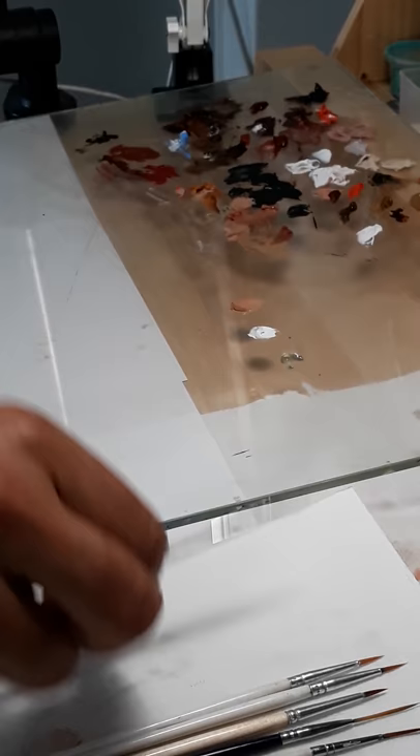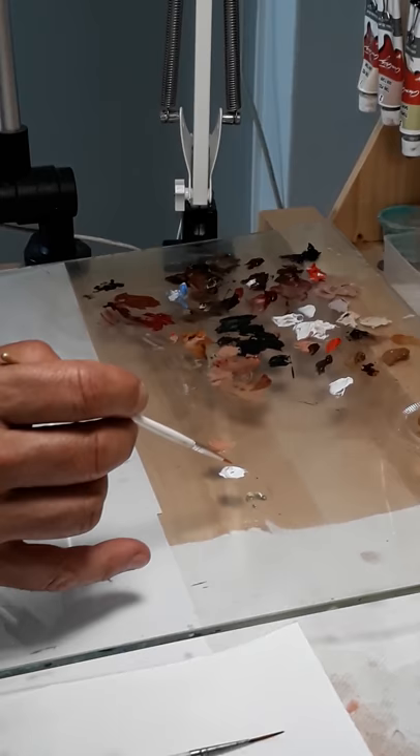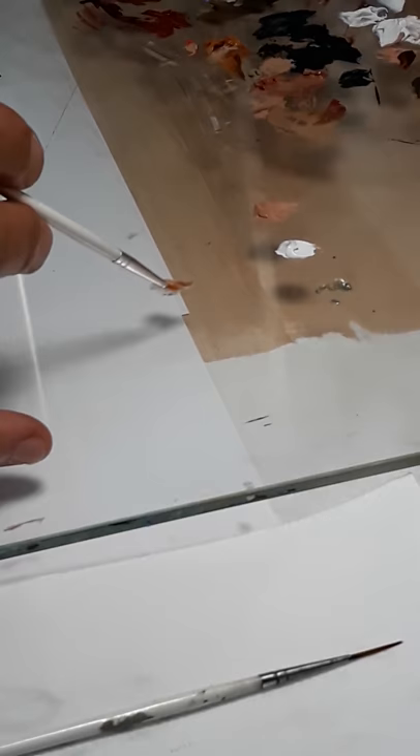I'm going to use this very, very sharp paintbrush and I'm going to take the Flesh Ochre and dilute a little bit with this to create some droplets on the eyelashes here.